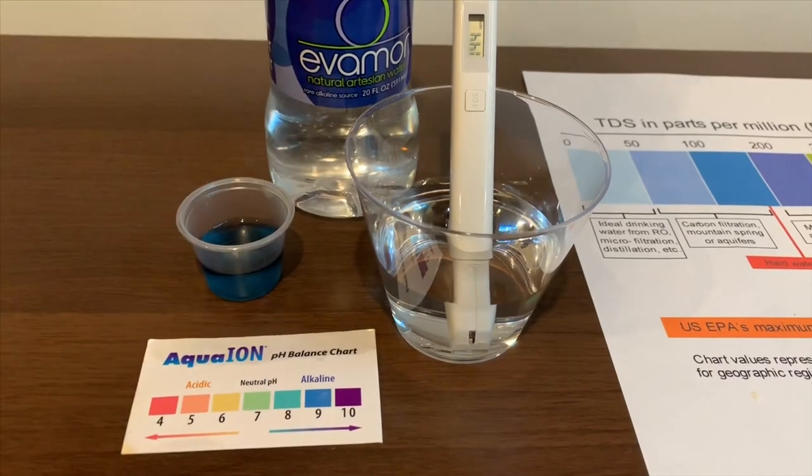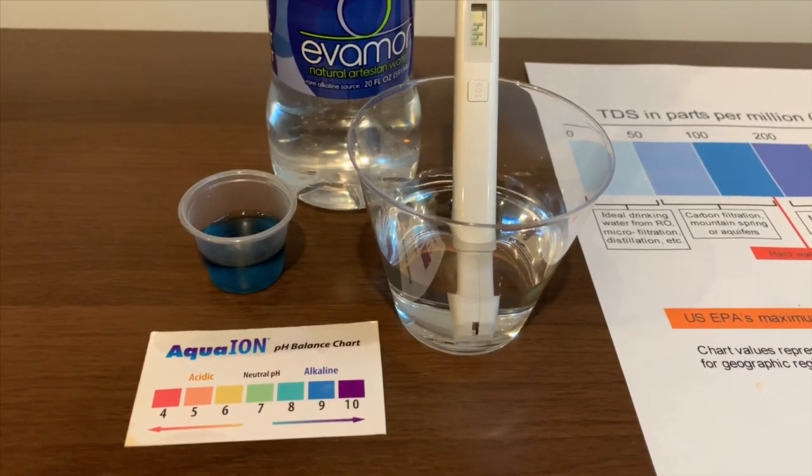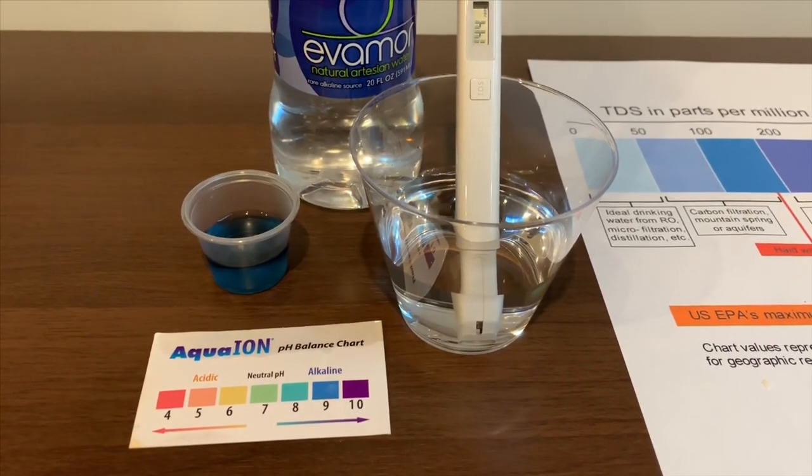I give this a 9. This is Alkaline Water.